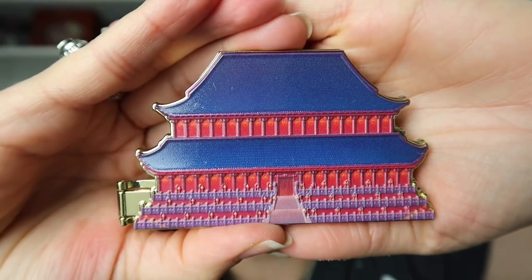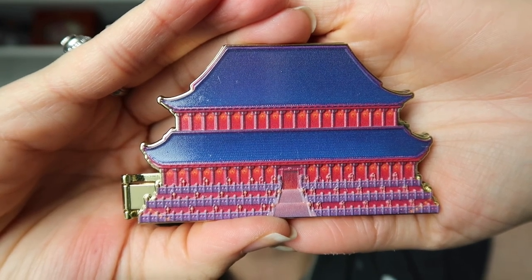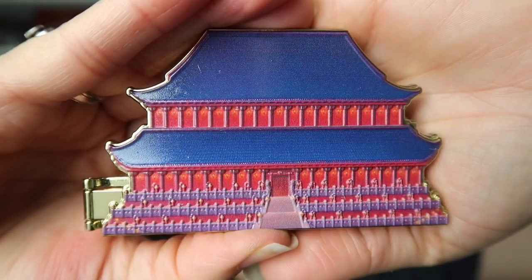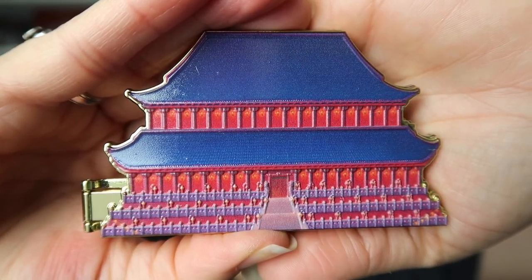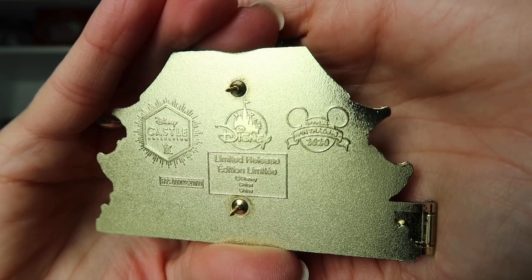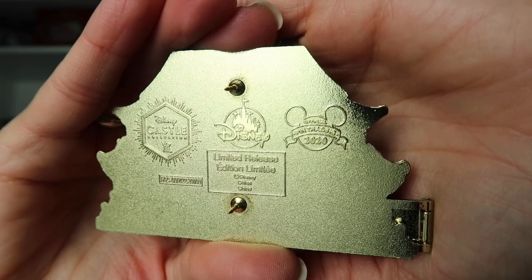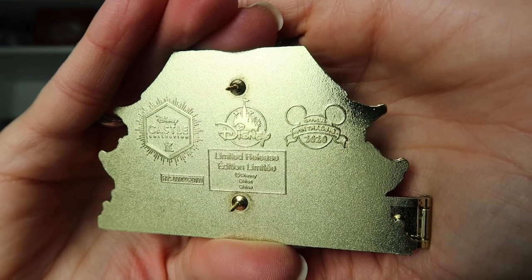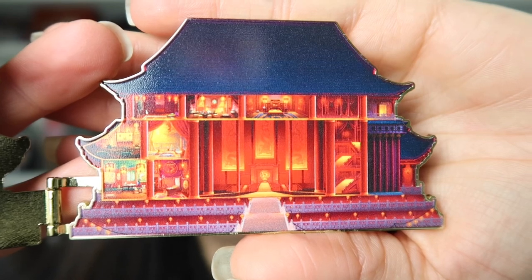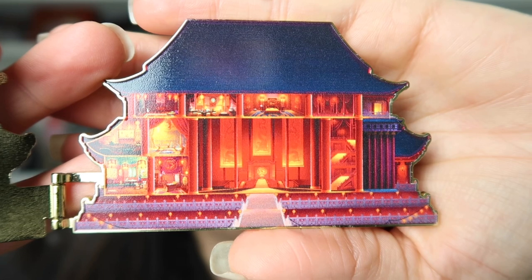And here we have the pin. I really like the pins from the Disney Castle collection because I feel like they are a really nice size. These pins are really big and they are hinged pins. Here we see the back of the pin. It is a golden color. It has the Disney pin trading logo for 2020 on the back and the logo for the Disney Castle collection. This pin, along with all the other items within the collection, is a limited release.